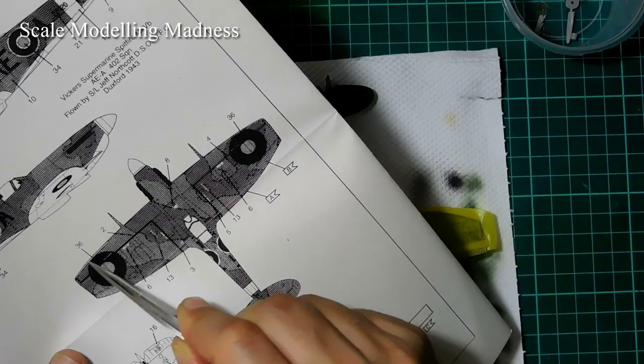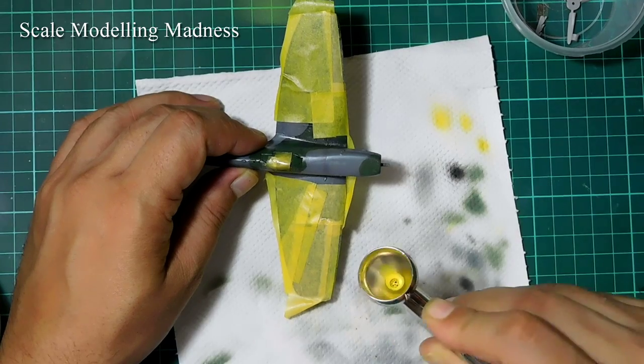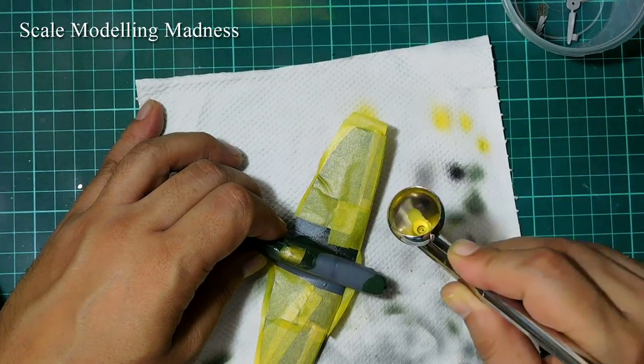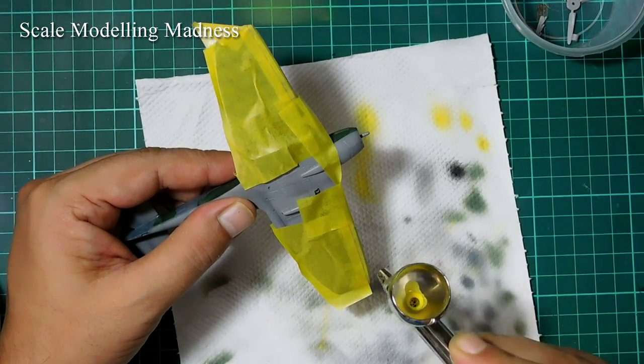I now remask the kit, this time to paint the yellow marking bands on the wings. As you can see, I have covered the entire wing. The thing is that the angle I will have to spray the yellow paint will naturally push it over the wing. It is very difficult to control the spray at these angles, so it's better to be safe, rather than having to go over the entire paint job again.